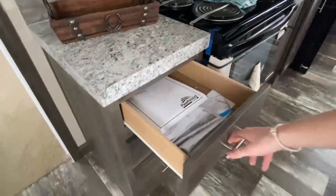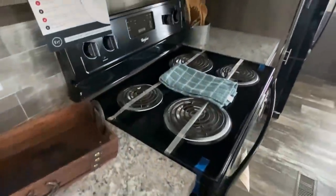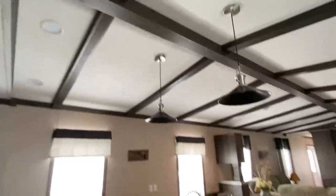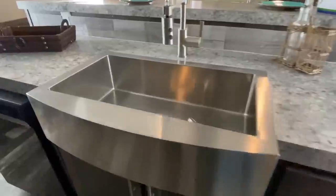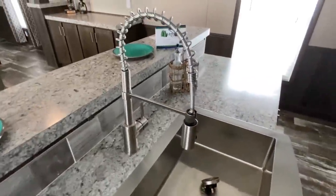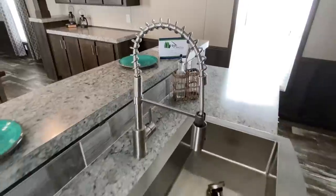You've got drawers, refrigerator, stove, and dishwasher in this home — brand new Whirlpool appliances that come with a warranty. There's a nice backsplash, and recessed lighting in the kitchen. And check out this faucet — it pulls out like that, which is pretty cool and pretty handy.